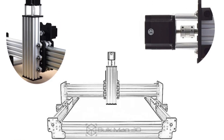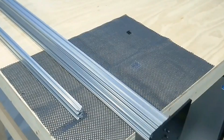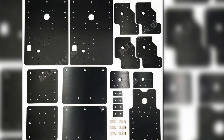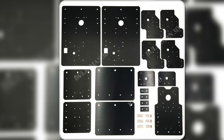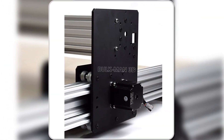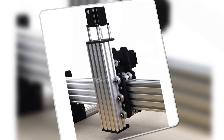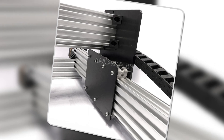The Workbee's 4-axis design allows for a wide range of projects, from detailed 3D carvings to functional engineering parts. Whether you're working with foam, wood, or metal, this machine has the power and accuracy to get the job done. Easy to assemble and backed by a reliable performance record, it's perfect for anyone serious about CNC machining. With its versatility and strength, the Workbee CNC Router is a fantastic choice for those looking to expand their crafting capabilities. Whether you're a professional or a serious hobbyist, this machine won't disappoint.